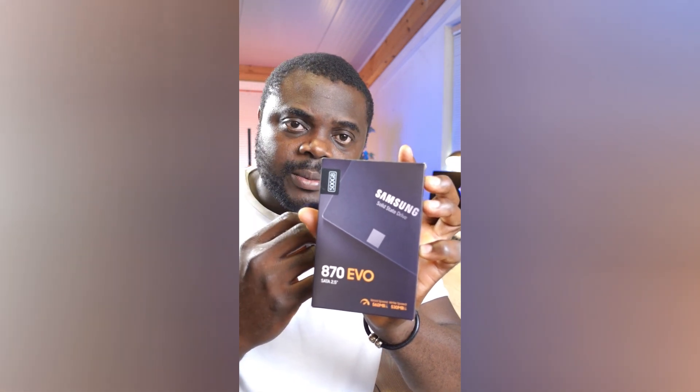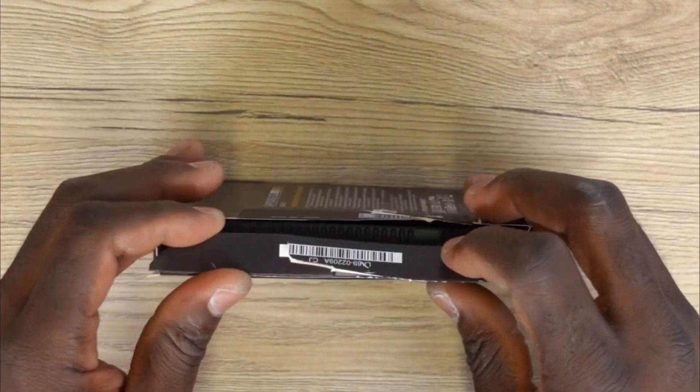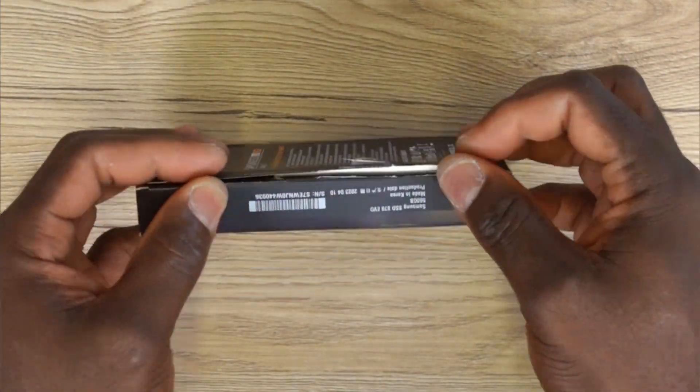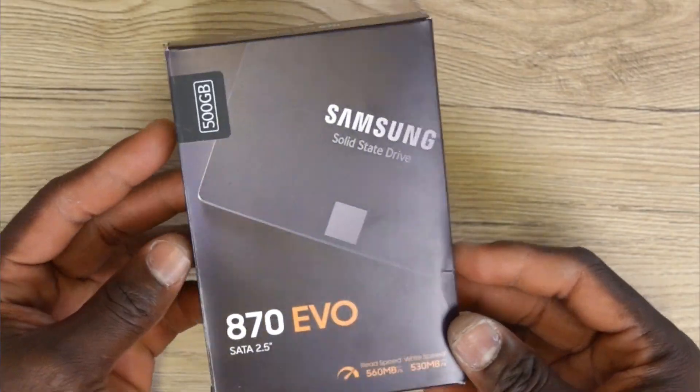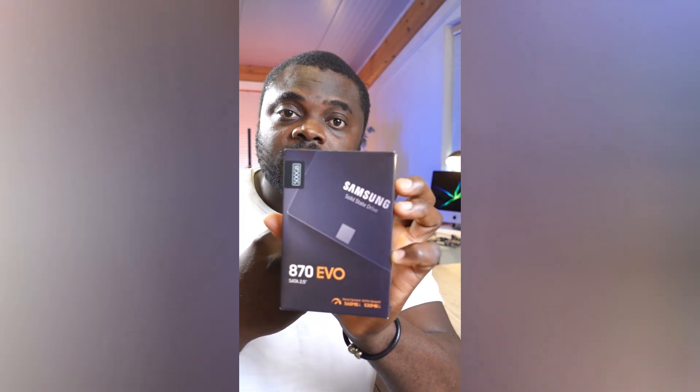The quality of this drive is definitely not in doubt, and the manufacturers also have a very good reputation for making quality items. As soon as I finish making this video, I'm going to go ahead and install this drive in one of my small form factor builds. Perhaps you are looking for a quality drive at the moment — I can honestly recommend the Samsung 870 EVO solid state drive.